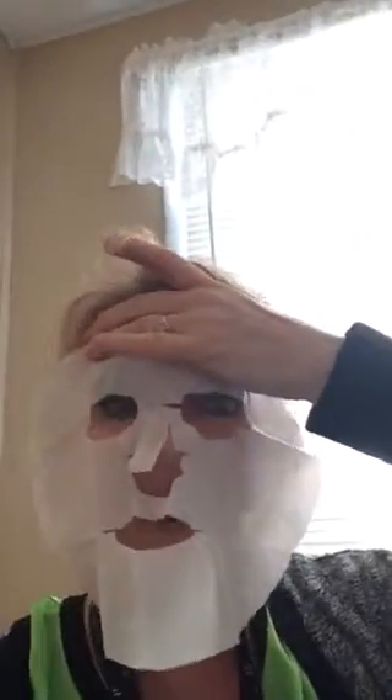I want to show you what a facial looks like — they are so easy to apply. They look like this. This is a dry one. They look like this; they have all this gooey stuff on the inside that you put onto your face.